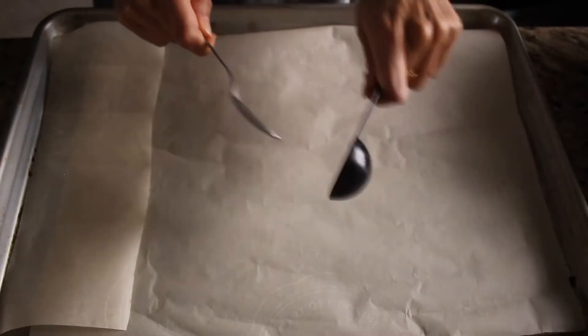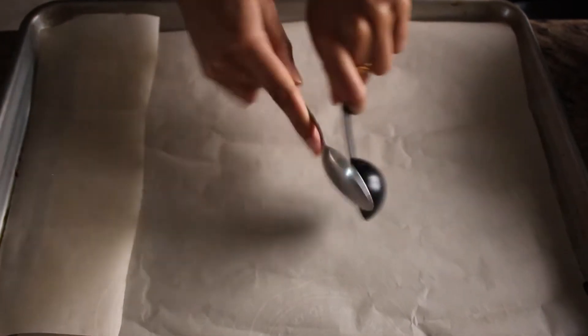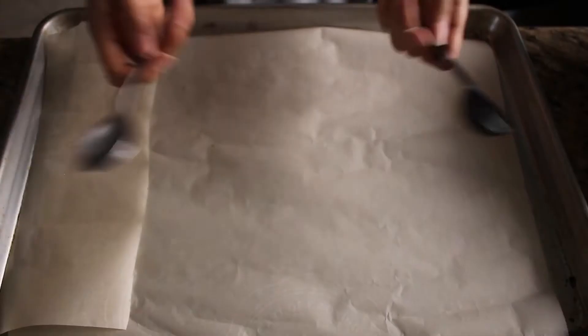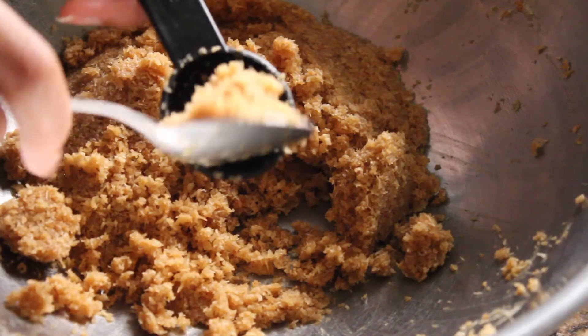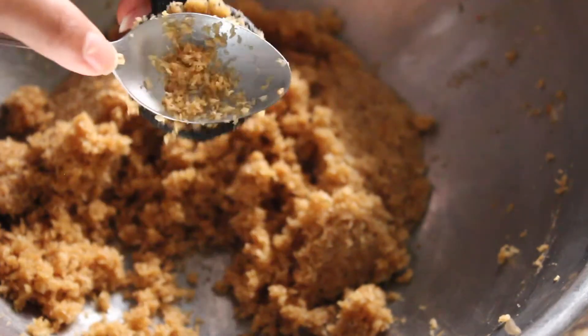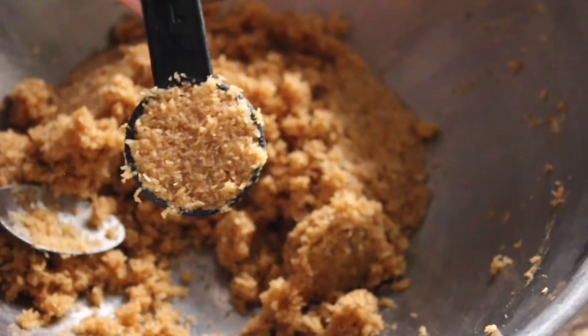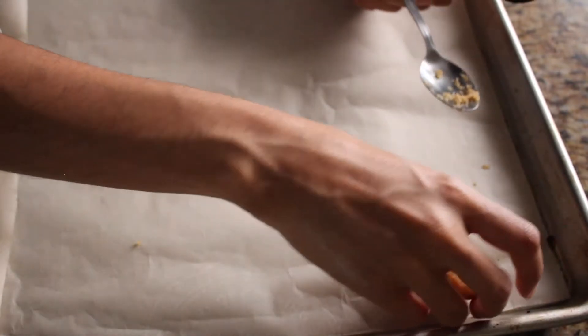You'll need a tablespoon measuring thing and a normal spoon. With our normal spoon, we're going to stuff as much of our mixture as we possibly can into our tablespoon. Press it in and flatten it like this. Once we've done that, we're going to attempt to knock our macaroon out of its shell. I'm pretty sure there's a more efficient way to do this, like using a cookie scoop, but I'm the queen of being inefficient. And now we do the rest.